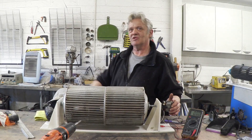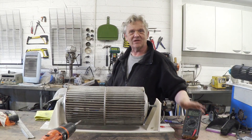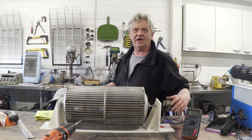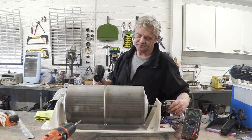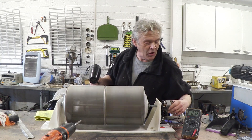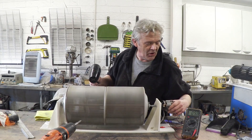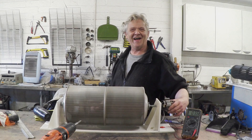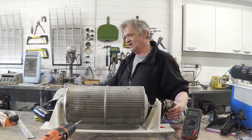I've bolted the whole thing together, and all I'm going to do is put a hairdryer on it. I've turned it around so that you can see it, and what we're wanting it to do is generate something. I'm reading volts on this and it's not under load. So I think that answers the question: can you take an old vacuum cleaner and turn it into a wind generator? Clearly you can.